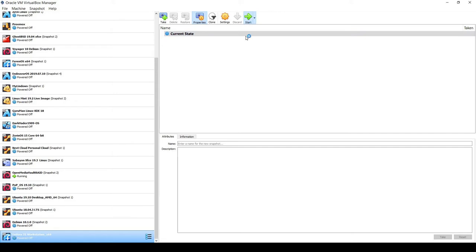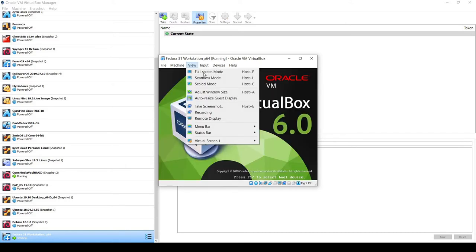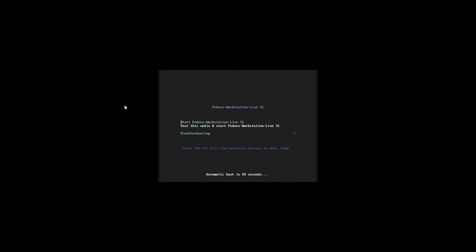Now I'm ready to launch. I'll click the Start button, change the view to full screen mode, and we'll see the Fedora boot menu. I'll select 'Start Fedora Workstation' and hit Enter to launch into the live version of Fedora Workstation 31.